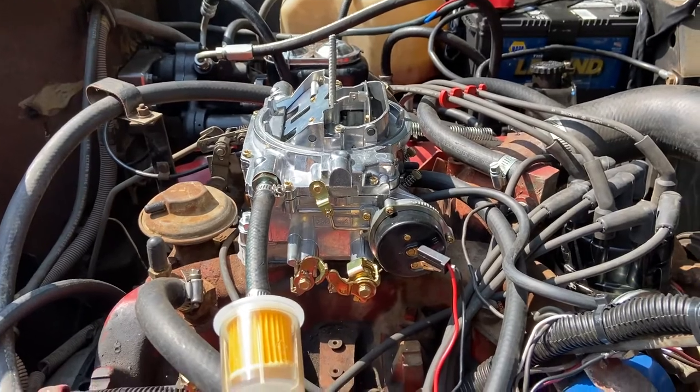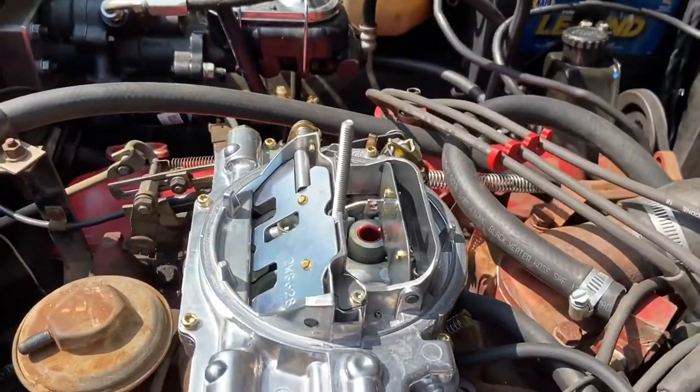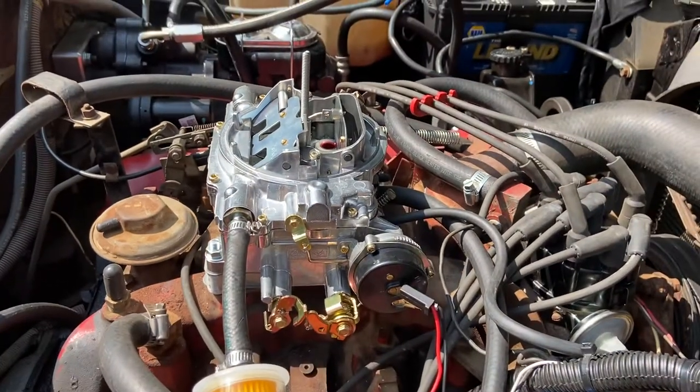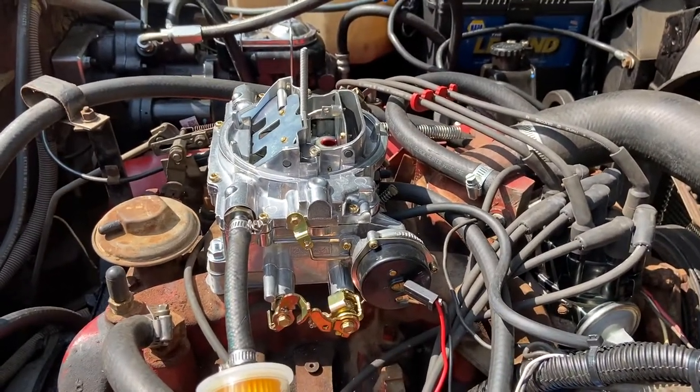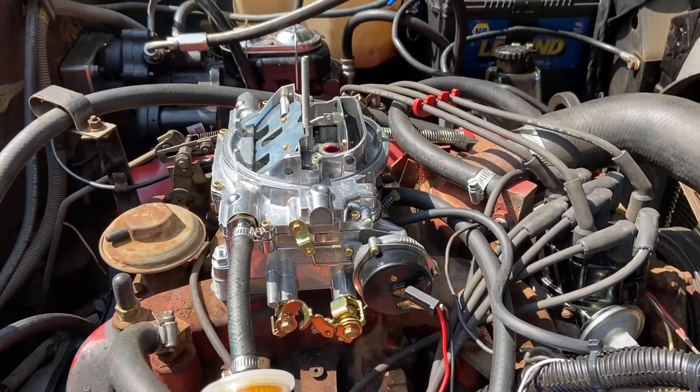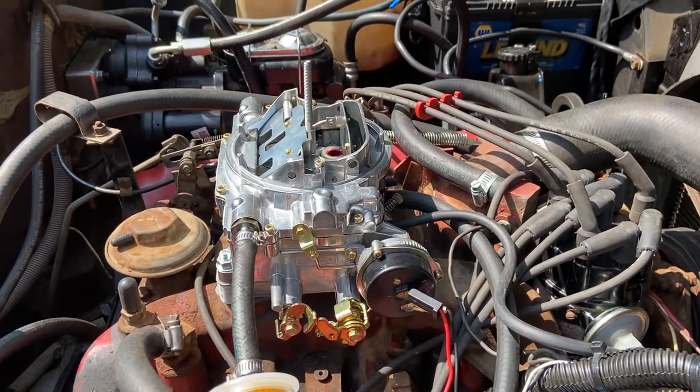I highly recommend it so far. It's a really nice carburetor. This one's got the spread bore on it, so it had to have an adapter plate, which I used the TransAdapt adapter plate, so it would mount up.